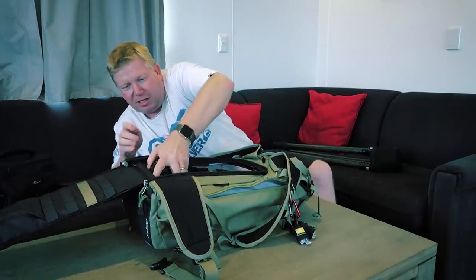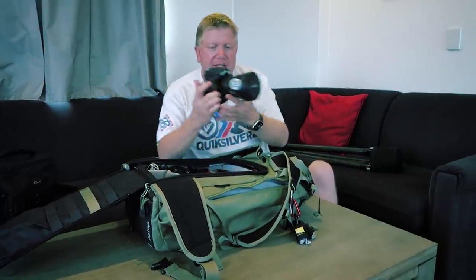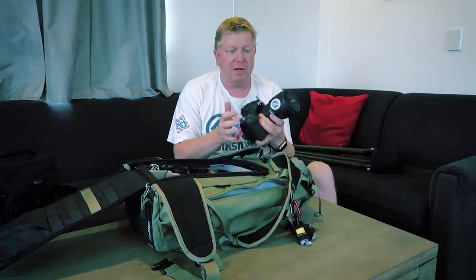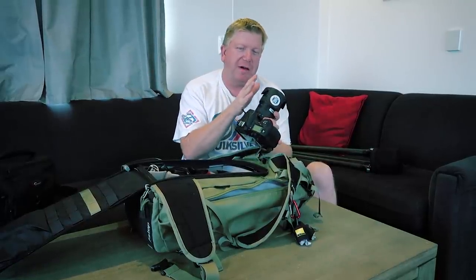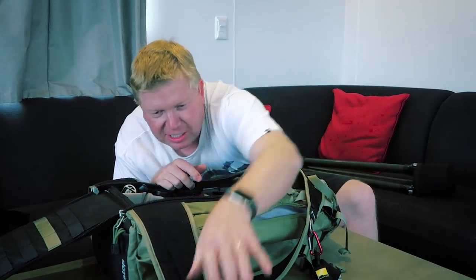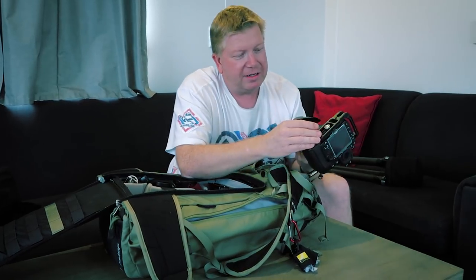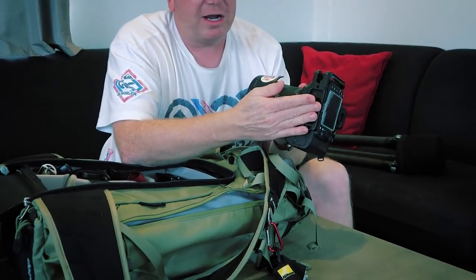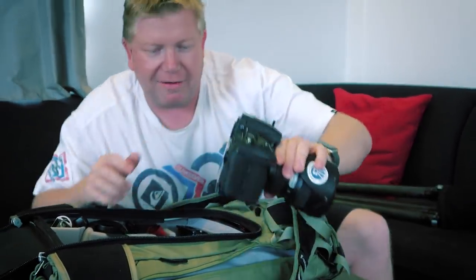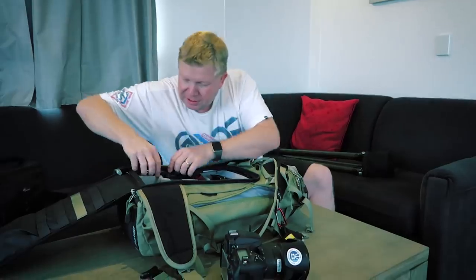I'll pull each thing out one at a time so you can get an idea. This is my Nikon D810 — it's got the 16 to 35 millimeter wide angle lens on it, which is pretty much my main lens these days for landscape photography. The camera itself is also the one I use the most. It has an L bracket from Really Right Stuff, which means when I put it on the tripod I can shoot in portrait mode or landscape mode without having to tilt the tripod head.